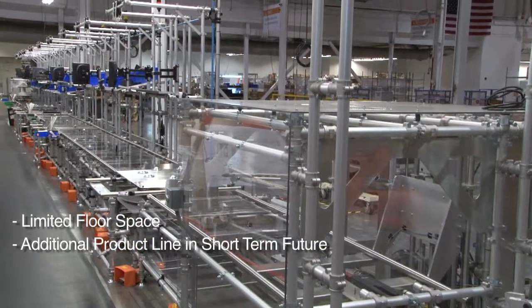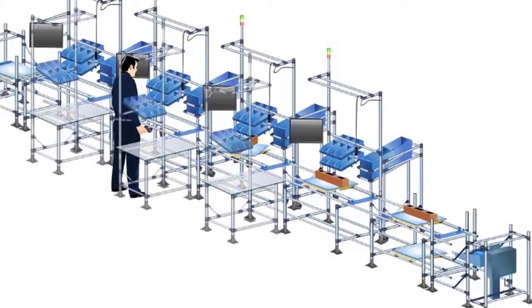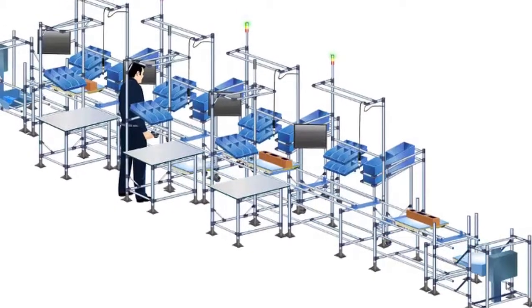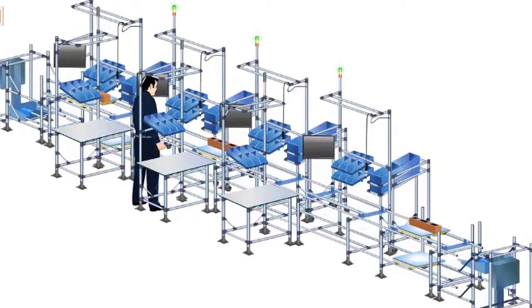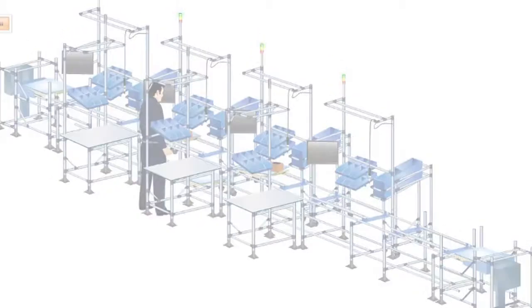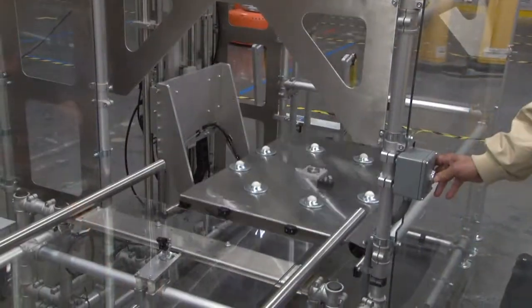The manufacturing team had limited floor space and an additional product line in a short term future. After exploring cell layout options, they determined a straight cell with an empty pallet return under the main line would be the most space effective. Our design would feature a 100 foot long cell with elevators at each end.